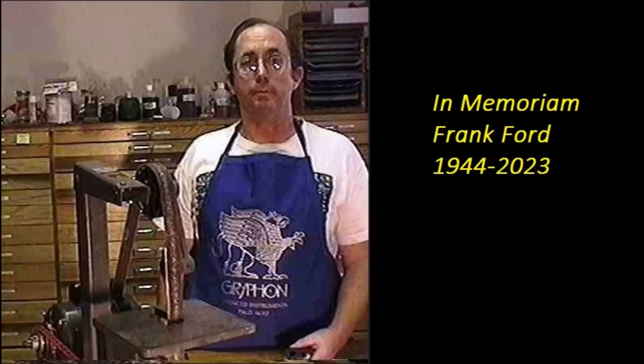Hey gang, to start off we have to pour one out for our homie Frank — mrfretz.com, Frank Ford — who passed away a few days ago. I discovered his website in 1998, which I think might have been the year he started it. Frank was not only a pioneer in repair techniques but also the progenitor of the idea that guitar repair information could be shared on the internet.